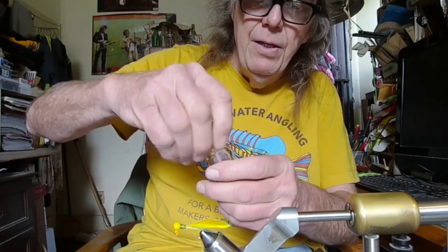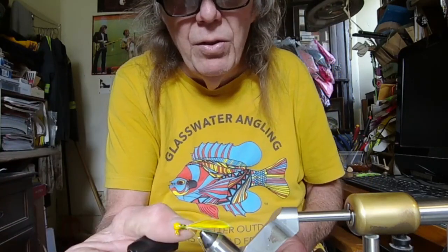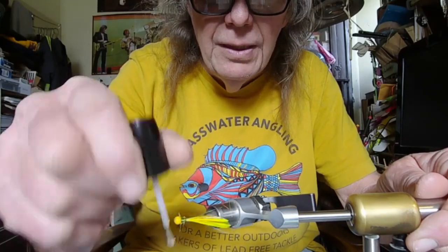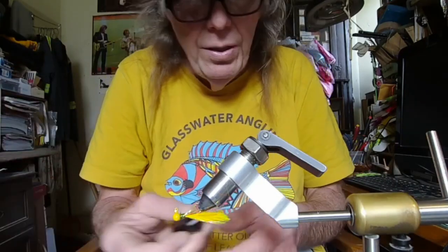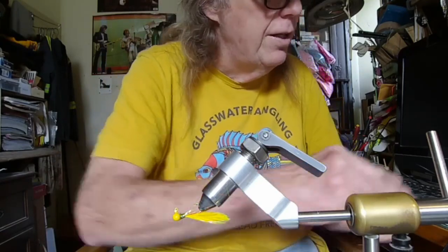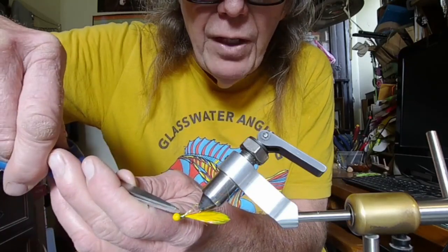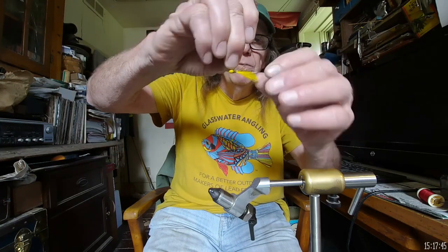Now we come in with the Sally Hansen's to harden and coat those wraps. As soon as I'm done with this video I'm going to get the acetone from my wife, get an eyedropper, and fix up this polish so I don't have wild strands flying everywhere. Now with this view I can cut these little fiber feathers and get those out of the way — and voila, there it is. Got the flashaboo kicking around in it, some nice wings — such a simple pattern.